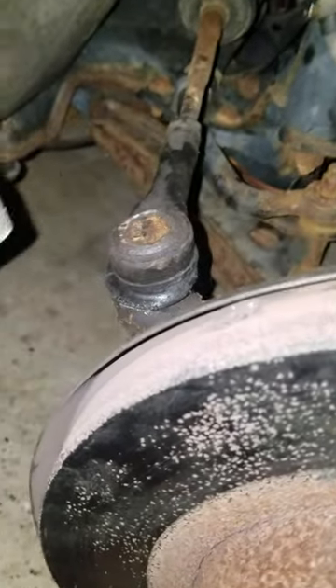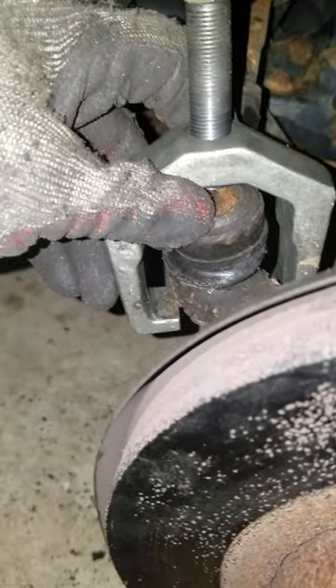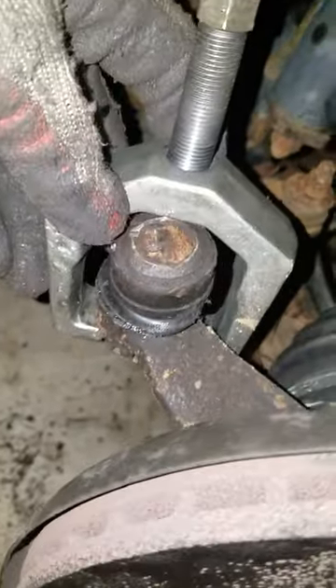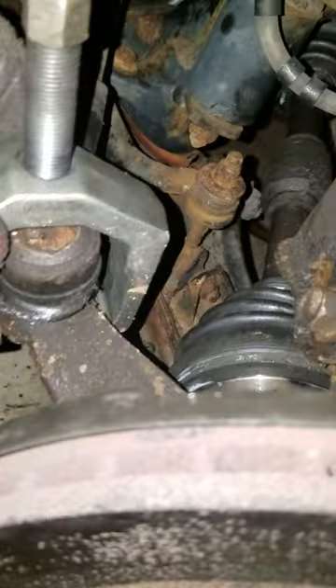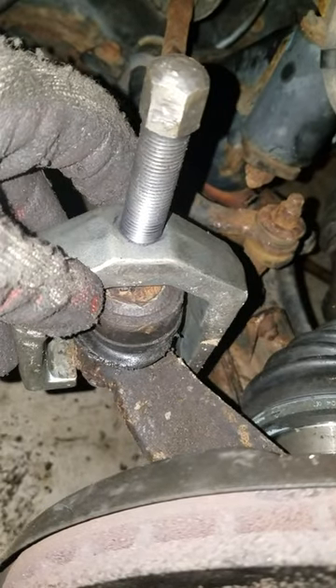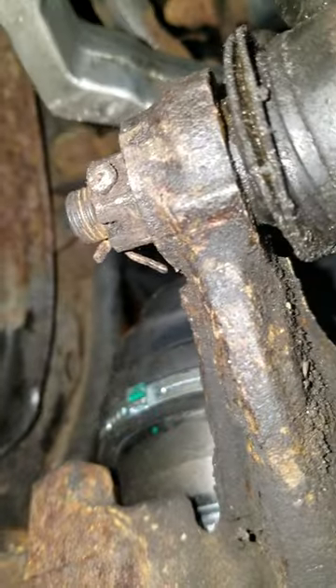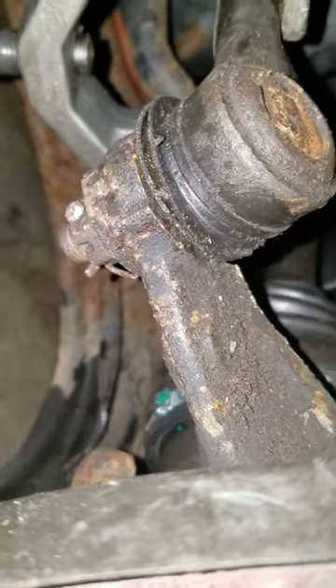What I did was use the same tie rod puller in this manner right here. You put that on there and tighten it up — once you tighten this up really good, the bolt inside won't spin, and you'll be able to get under here on your castle bolt and tighten it up.